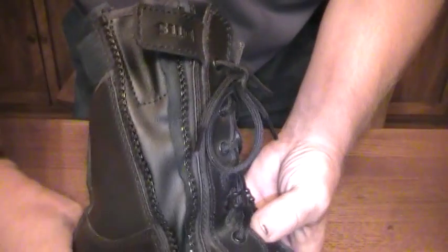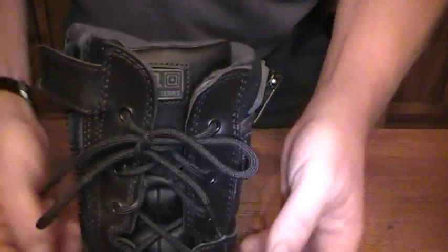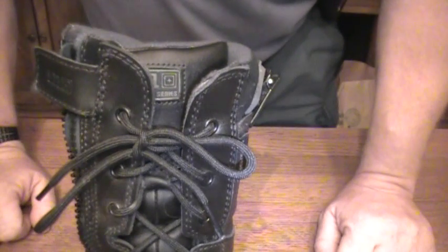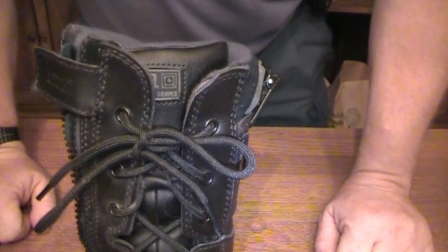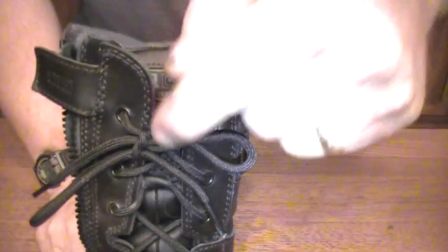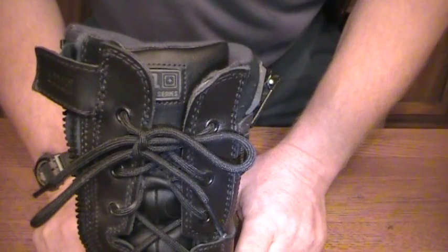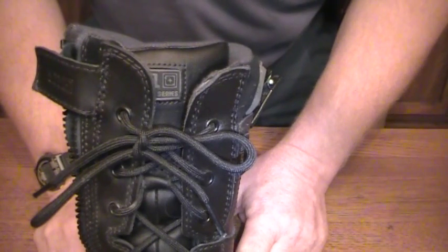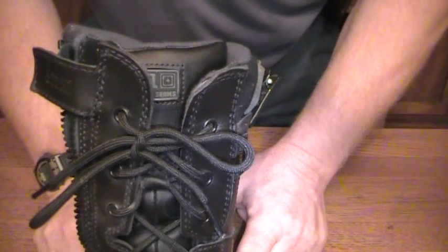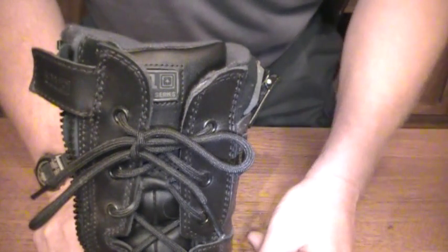This knot stays tied so effectively I almost never untie these boots because I've got zippers on the sides of them. But this knot actually stays put — I've only had it come untied on me once, and that's because I didn't tighten it down enough. That is how you tie a good solid knot for your shoes that won't come untied. It's a very simple modification.